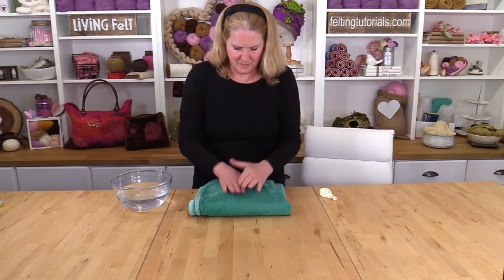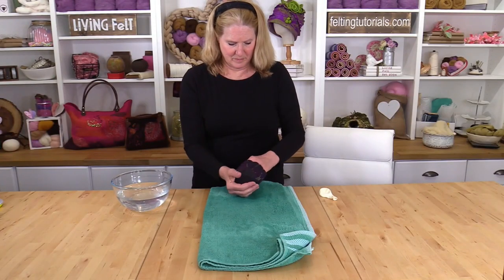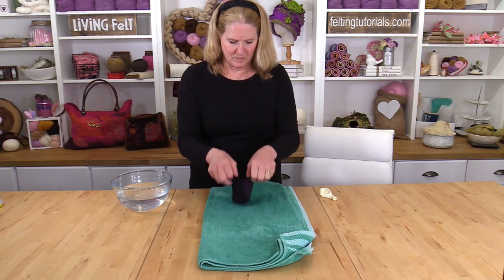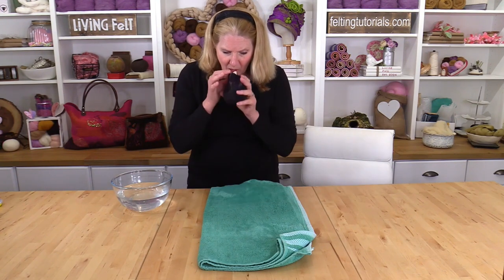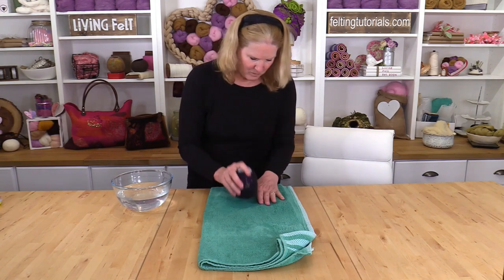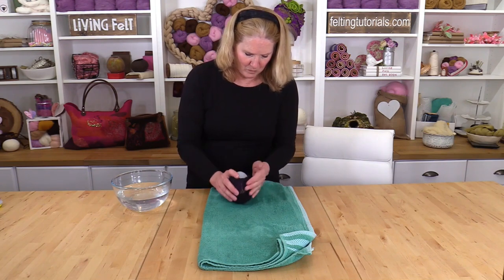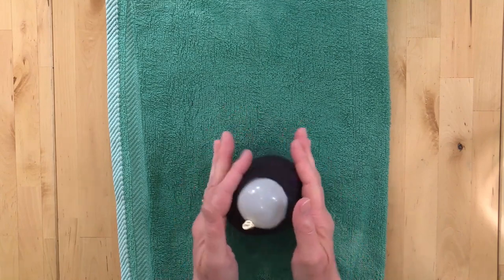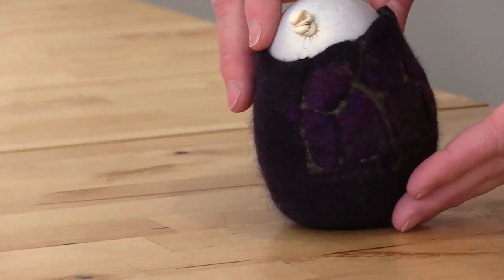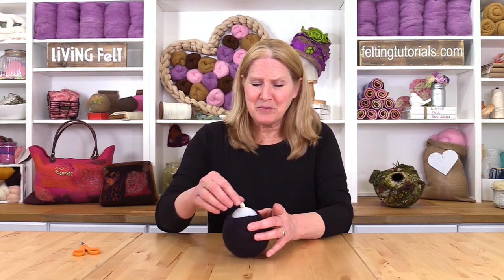Blot the water out of your vessel with a dry towel and give one more shaping with your hands. Insert a balloon and inflate, and then shape your vessel again by hand or with any special shaping tools that you may have — kitchen items work very well, and I use a wooden spoon quite frequently. And lastly, set your piece out to dry overnight. Once your vessel has dried overnight, it's time to remove the balloon.